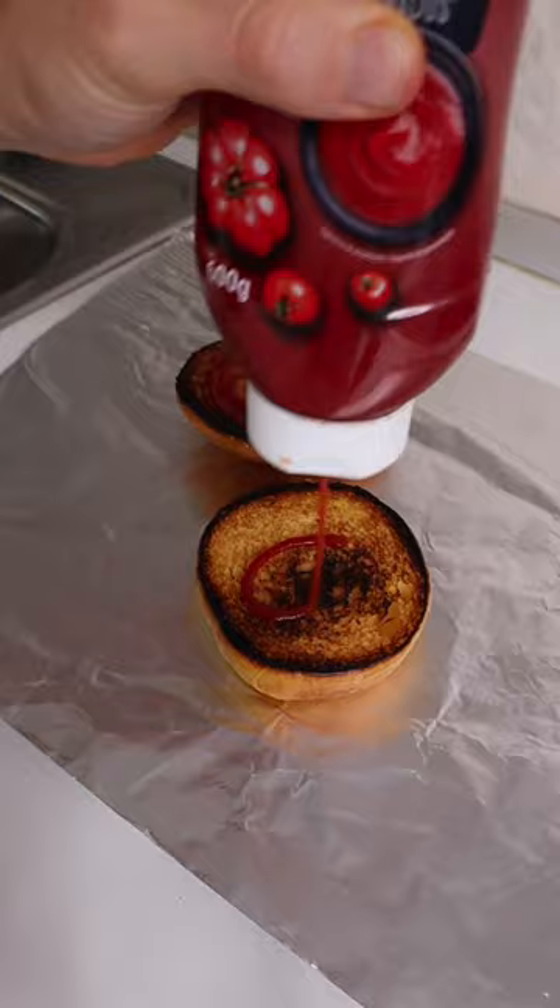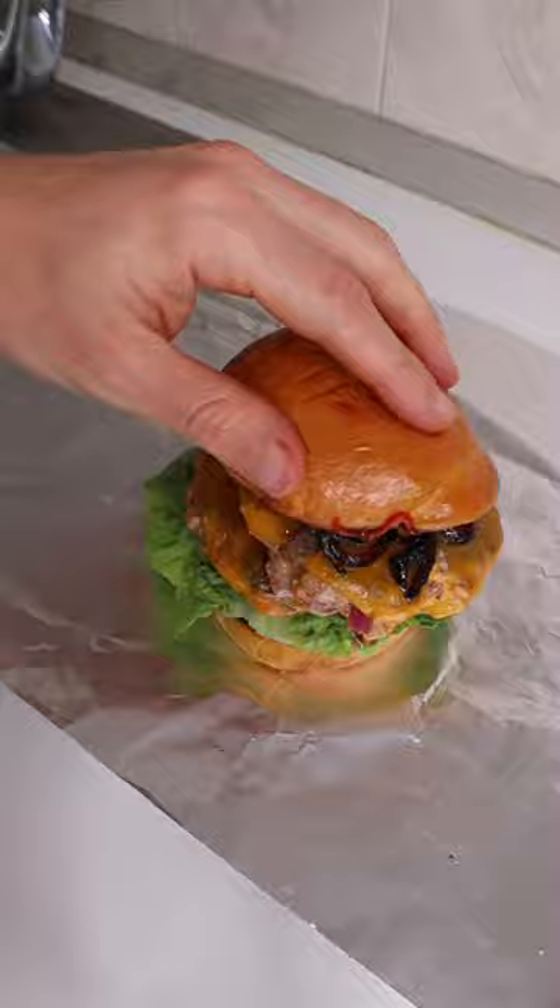Then put your burger together: ketchup on each bun, your lettuce, your burgers, your onions, your top bun — wrap it in foil and stick it in the oven for five minutes at 200 degrees Celsius. And there you go.